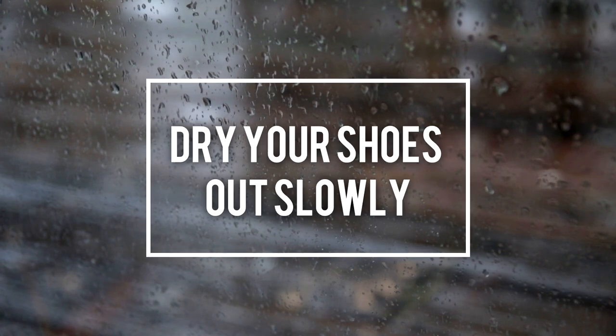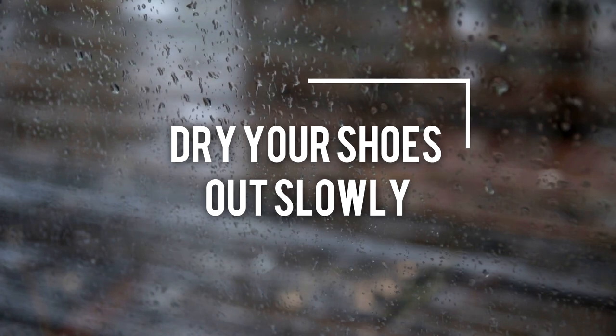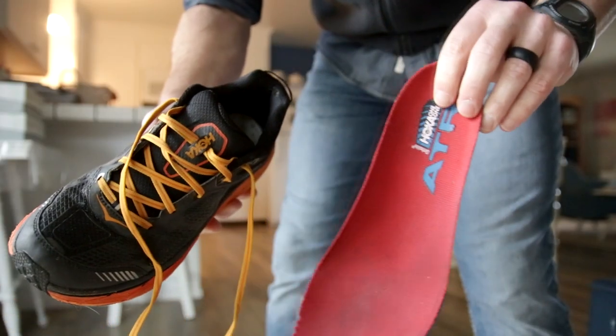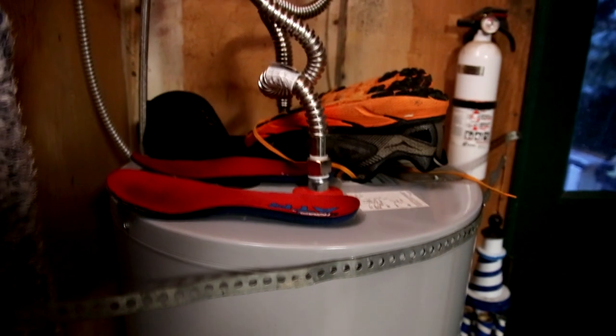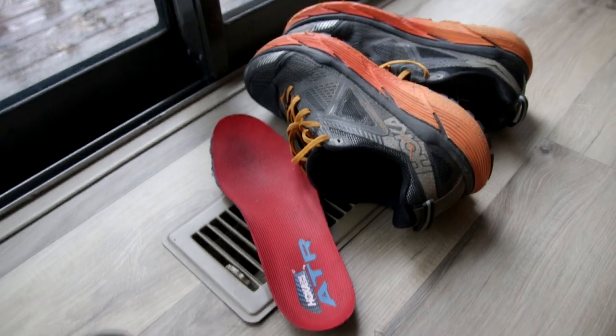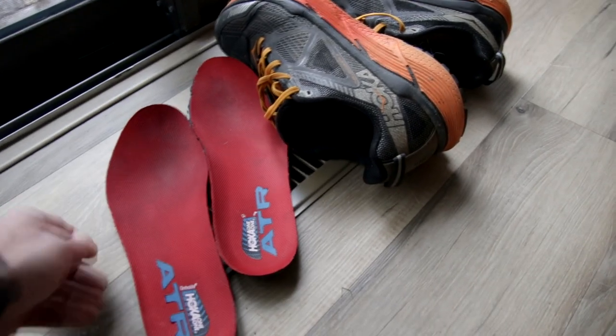Tip number four has to do with drying out your wet shoes. You don't want to just take your wet shoes and throw them in the dryer because that heat will cause your shoes to wear out prematurely — it's really hard on them. You want them to dry more gradually. One of the tricks I've used for a long time is that when I take off my wet shoes, I take the insoles out and then put them either on top of my water heater or near a vent in my house. This allows them to dry more gradually and not be so hard on the shoes.